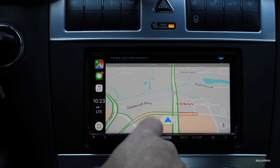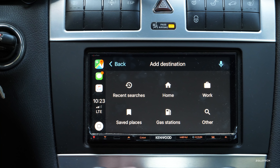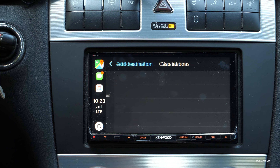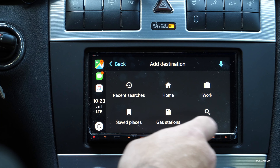You can also search for destinations: home, work, gas stations, saved places, and recent searches. If we want to find a gas station it will look for those nearby, and it even shows the price of gas at each one — that part's really nice.